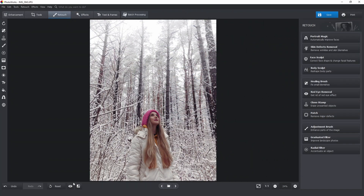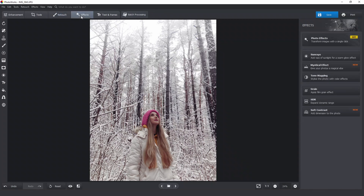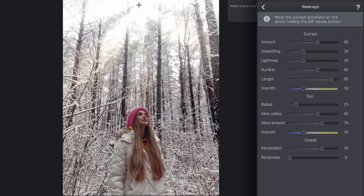Now I'll make the light source in the sky a little more realistic. Since the original picture was taken on a gloomy sunless day, I suggest we add some sun rays to the picture. Let's switch to the effects tab and pick the sun rays tool. I already have rays applied to my image — now I need to adjust the position and other settings. Those settings are quite simple: the warmth of the rays and sun disk, penetration and randomization of the rays. The effect looks decent and more often than not is really realistic. Once I'm through, I just click apply.